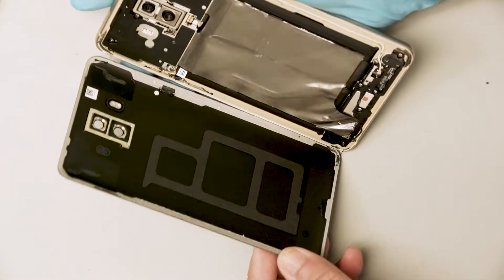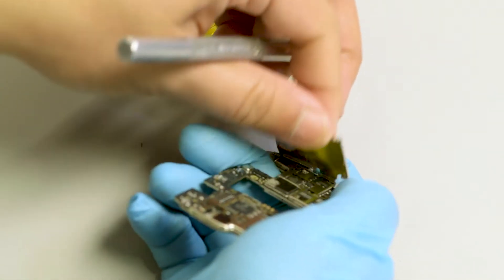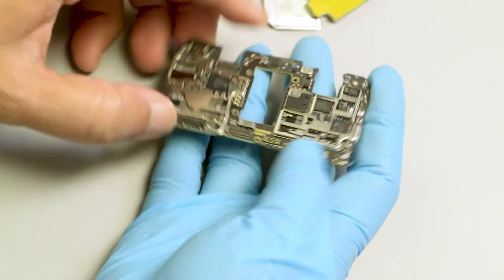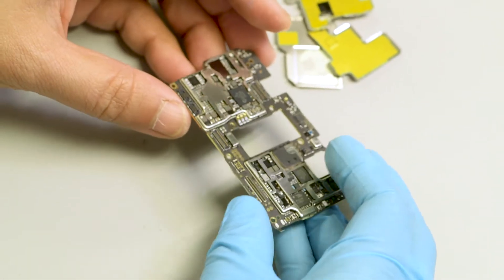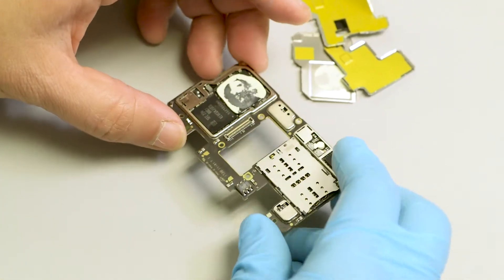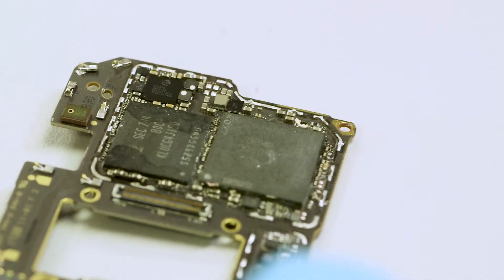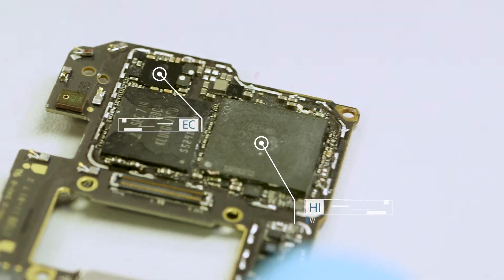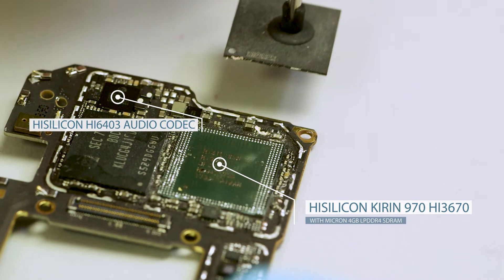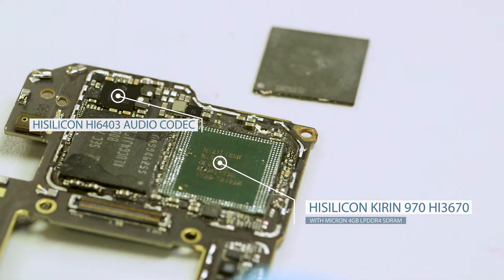We see many of the same components in the Huawei Mate 10 as we did in our teardown of the Huawei Mate 9, with the exception of the highly anticipated HiSilicon Kirin 970 applications processor inside the Mate 10. The Kirin 970 is the second AI-enabled mobile processor chip on the market, following Apple's A11 Bionic. The Kirin 970's CPU, GPU, and memory areas are up to 38% smaller than in its predecessor, the Kirin 960. We assume the extra die area on the Kirin 970 is used for the new neural processor unit.